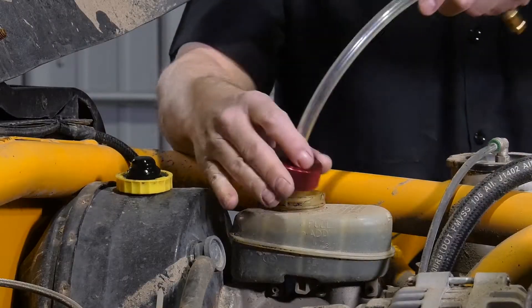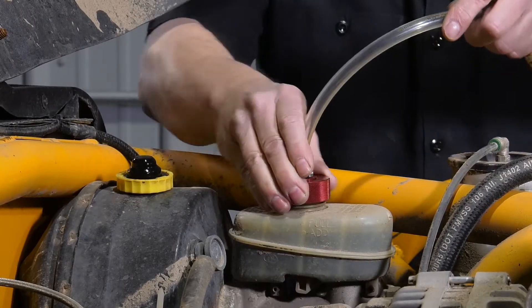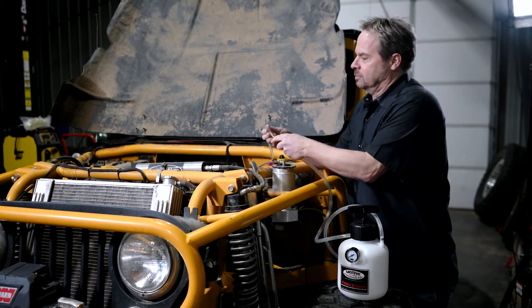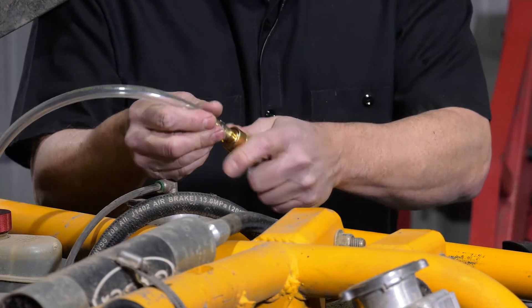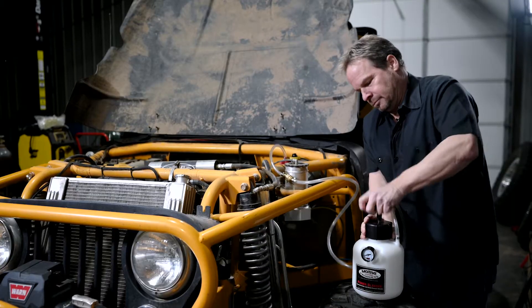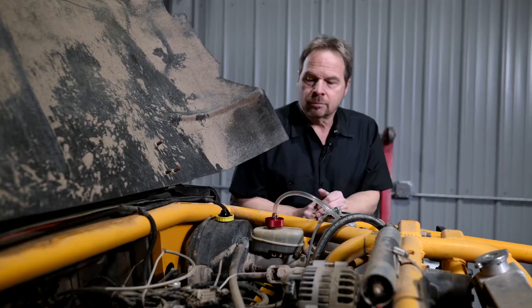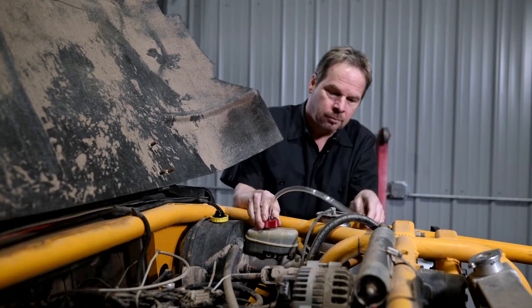Simply remove the cap from the reservoir and attach the Motive Adapter. Pressurize the tank with no fluid in it. You're doing this to check for leaks — if it leaks air, it will leak fluid.